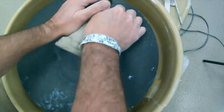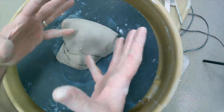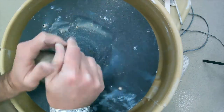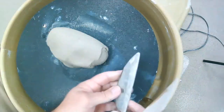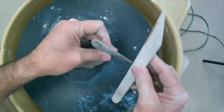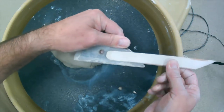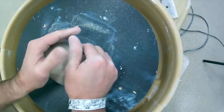Wedging also helps eliminate air bubbles, which are our enemy. If there's trapped air and you're slicing chunks and slapping them together, you could be trapping air inside. So wedging will help eliminate those air bubbles. The final thing it does is align the clay particles — they're flat like platelets, and when they're sitting in the clay they're going different directions. Wedging aligns them so they overlap, making the clay much stronger when you throw it.